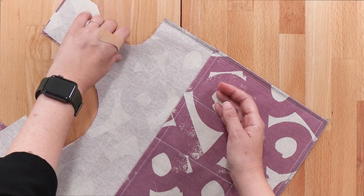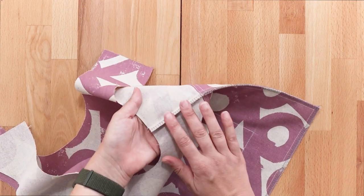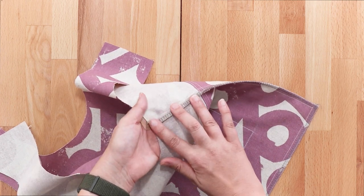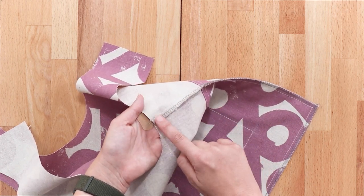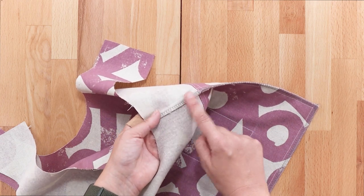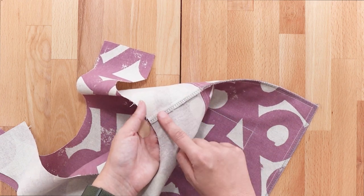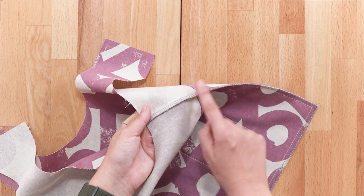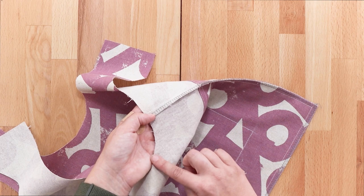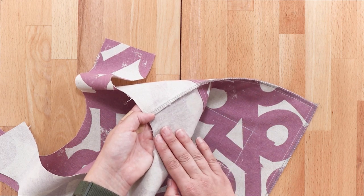Our next step is we're going to head over to our iron and we're just going to press the seam allowance to one side or the other — it doesn't matter which. We're just going to be doing that from this top edge down maybe an inch or two, so just to the pocket. You don't need to press anything below the pocket. The reason for this is we're just pressing it so that we can find the edge. So let's do that now.